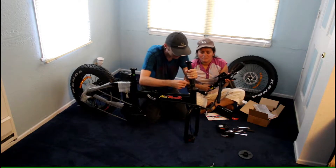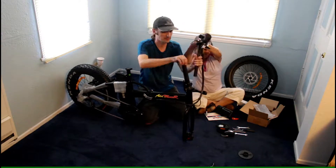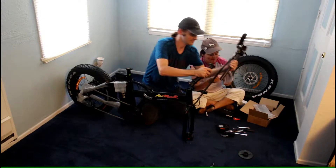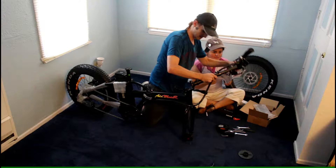It probably goes that way but it won't reach with the wires — you have to lower it to put it in. Okay, not bad.